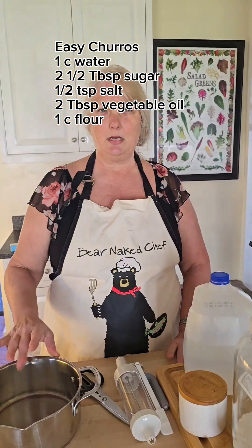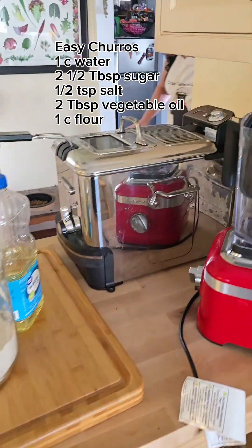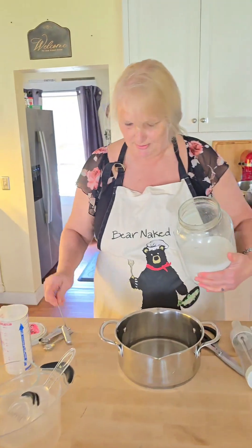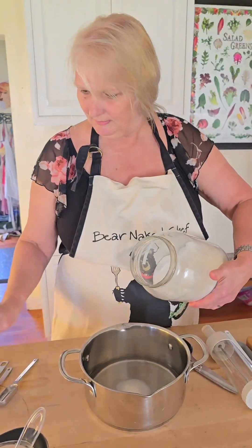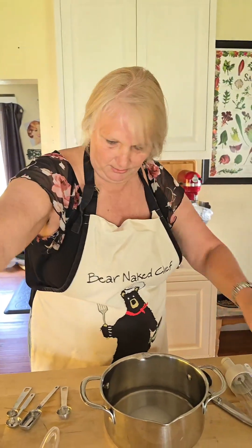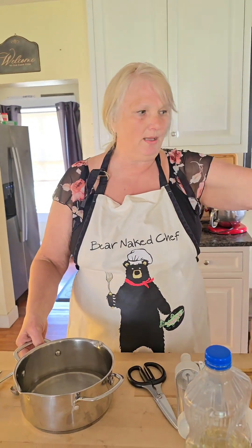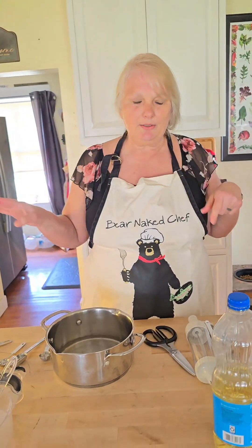First thing we have to do for churros is put a cup of water — it's the spring water I love. We're going to put two and a half tablespoons of sugar in here, half a teaspoon of salt, and two tablespoons of vegetable oil. I'm going to put this on the stove and bring it to a boil. Once we bring it to a boil, we'll remove it and stir the flour in until it forms a good lump. Meanwhile, our deep fryer is heating. You can cook these on the stove, but I have a deep fryer, so let's not start a fire today.